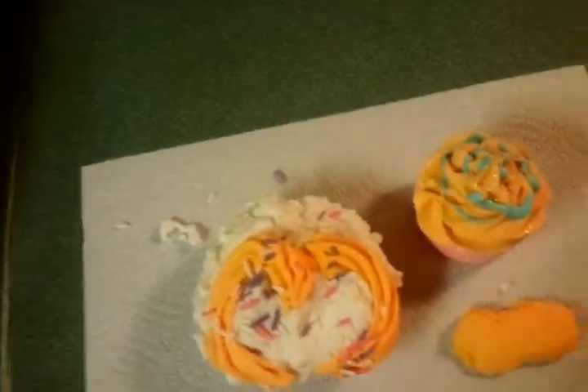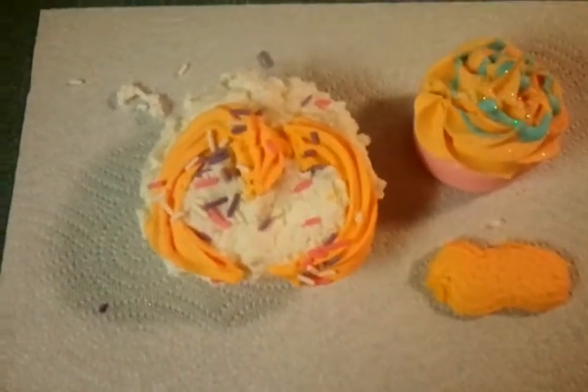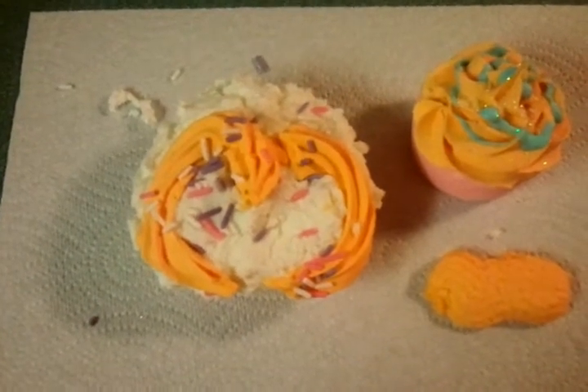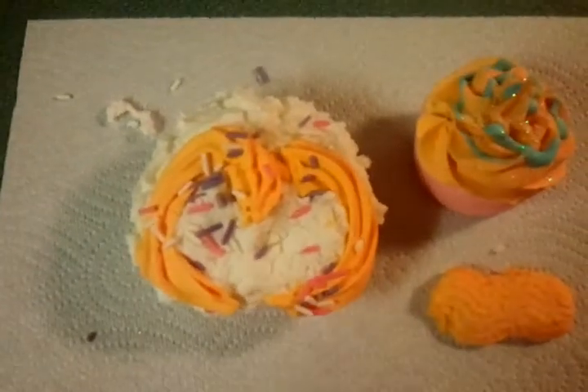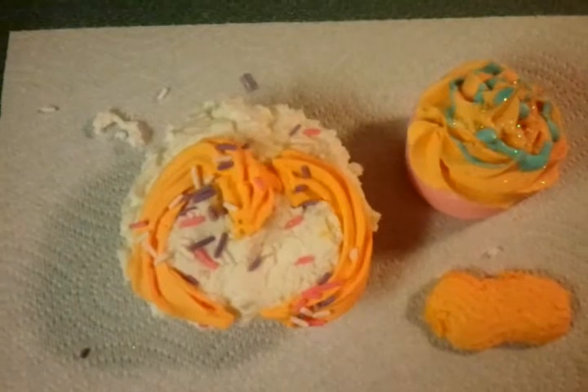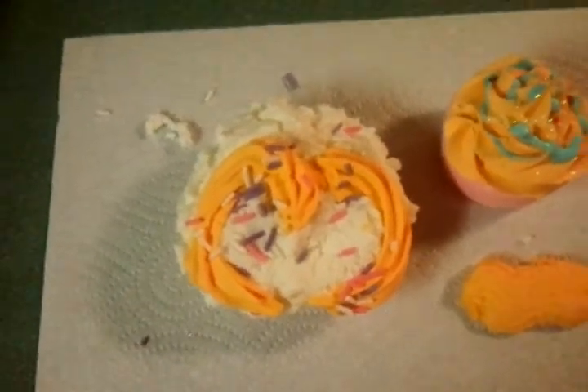I added the baking soda and the citric acid to the mix — the sugar meringue topping and all that — whipped it together, and then towards the end added the citric acid, the baking soda, and the SLS to the mix. Once I did that, the texture got very weird.